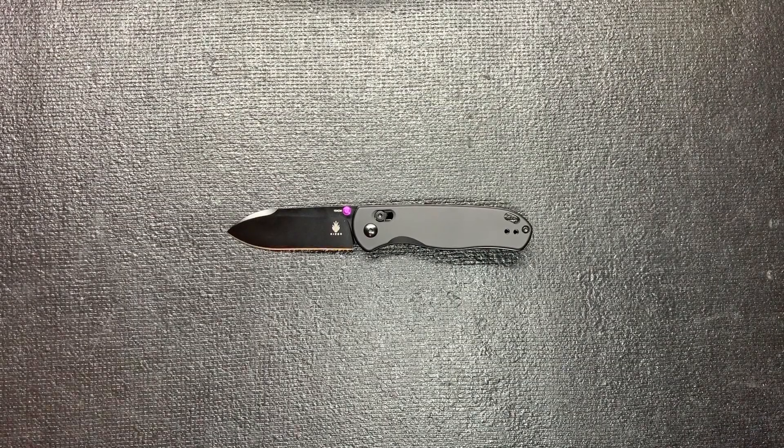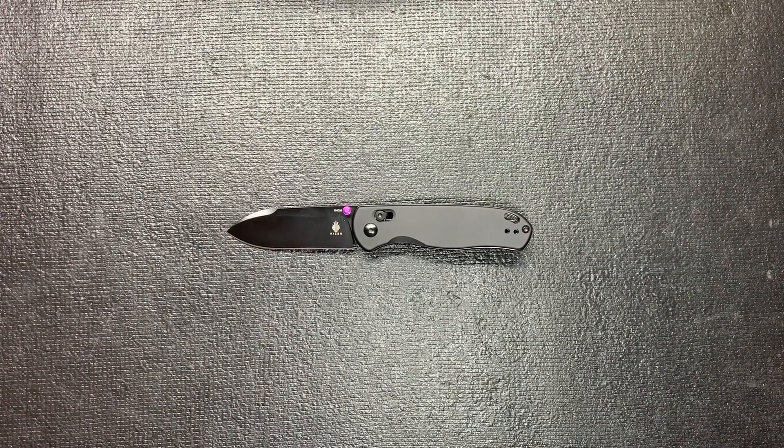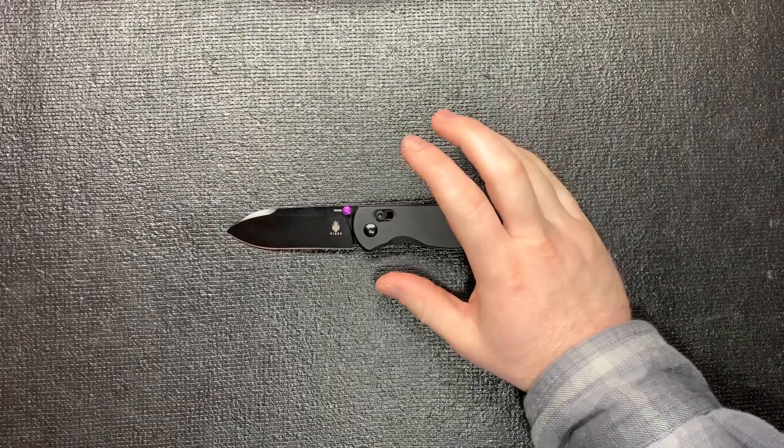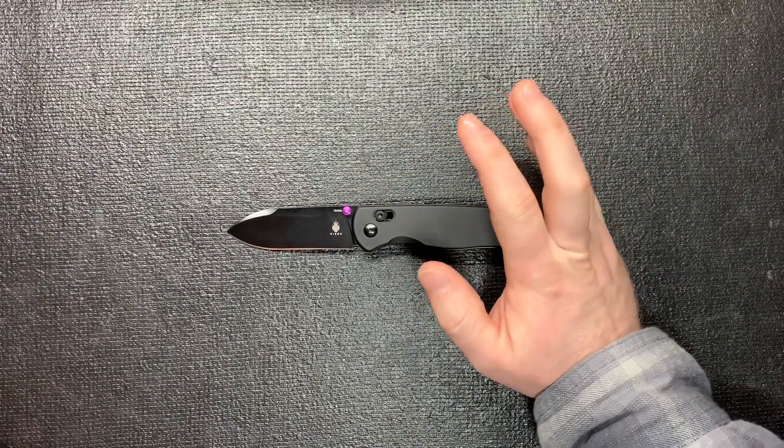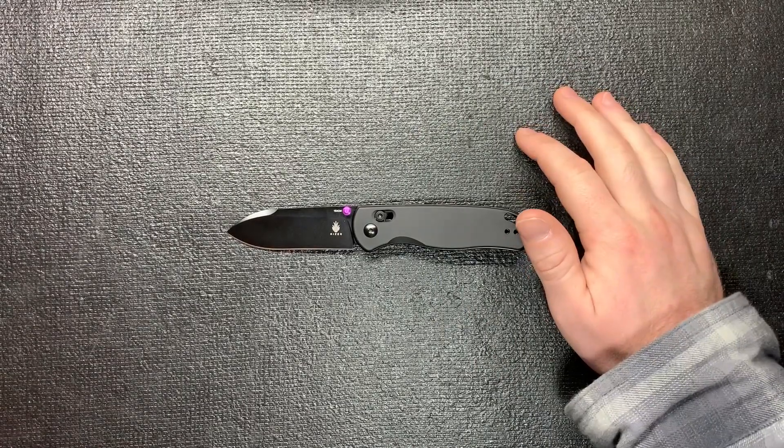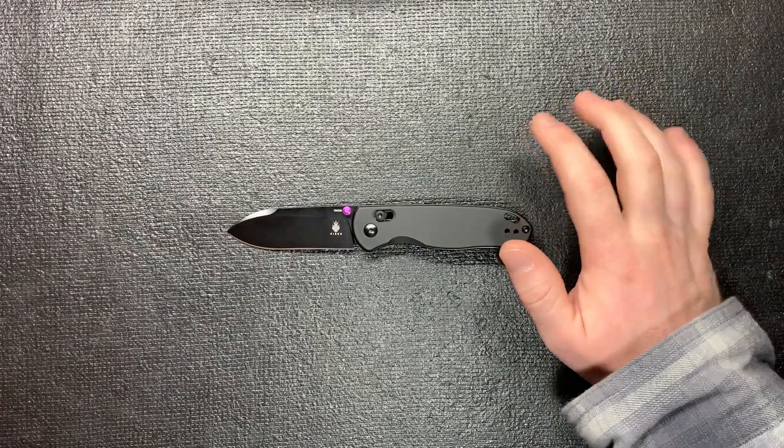What's up, all my knife lifers, welcome back to Knife Life EDC. Got a knife that everybody should just about know about because of how awesome it is. It is truly a great knife — it is kind of on the pricier side, but it's definitely worth it. It's a hundred and nineteen dollars.